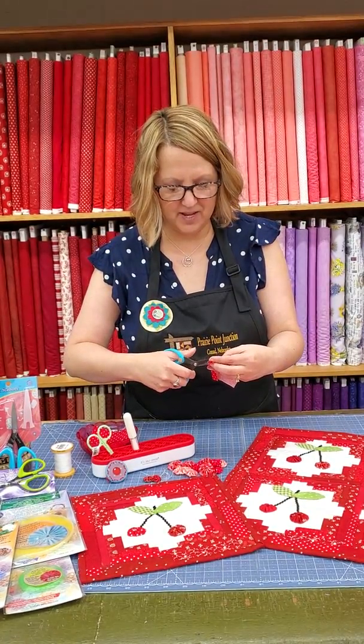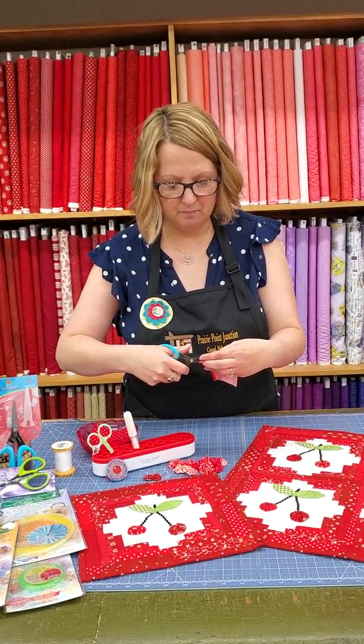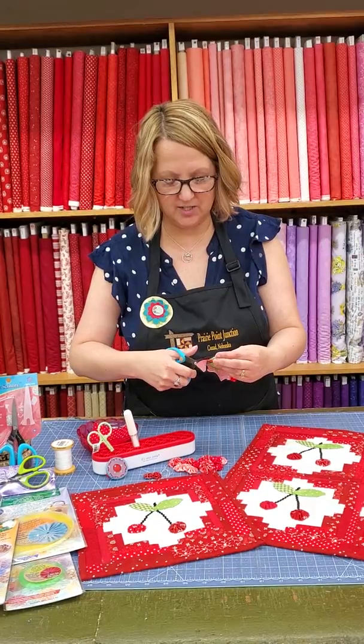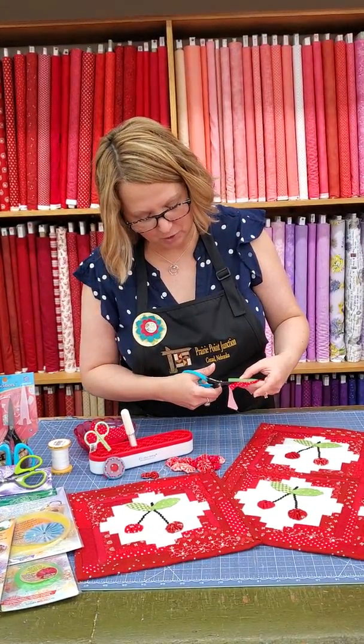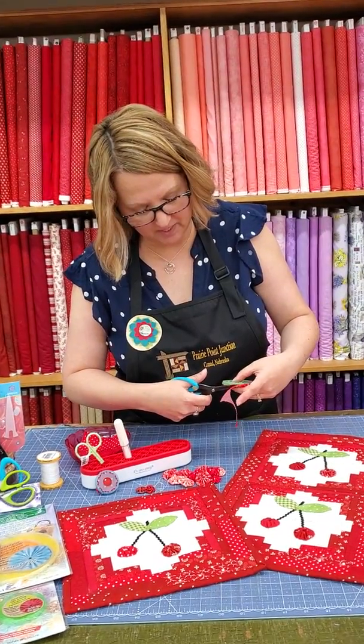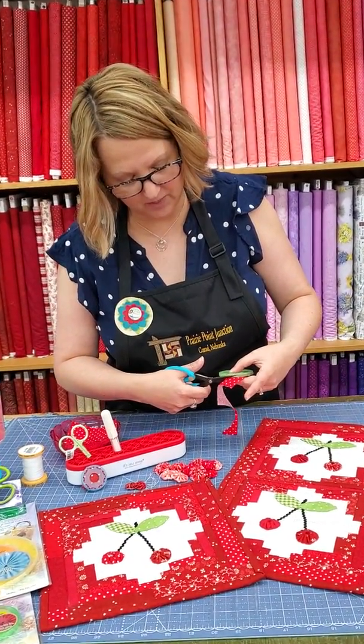I'm going to trim that off by hand using my Karen Kay Buckley Serrated Edge Scissors to give a real smooth, easy cut. I'm just trimming that off, leaving a little bit extending beyond the edge of my wheel.